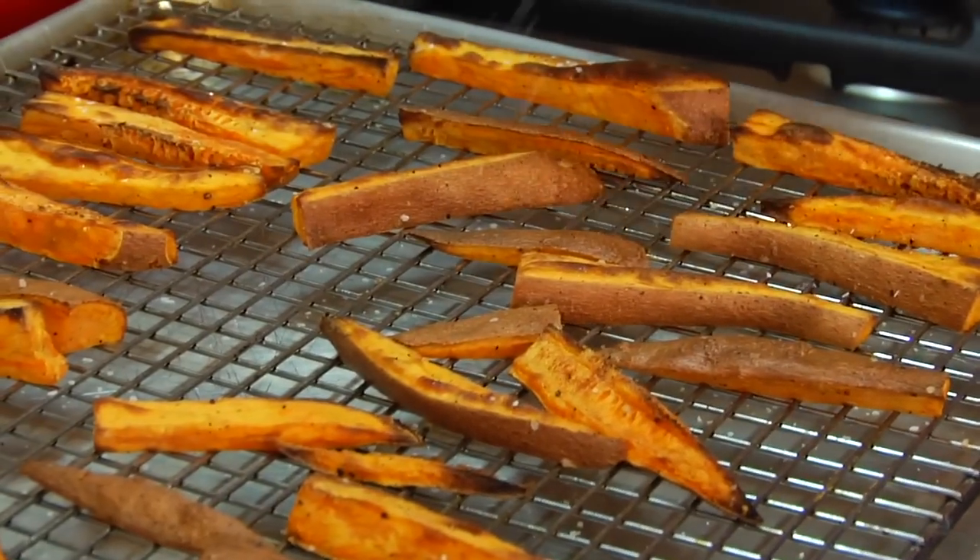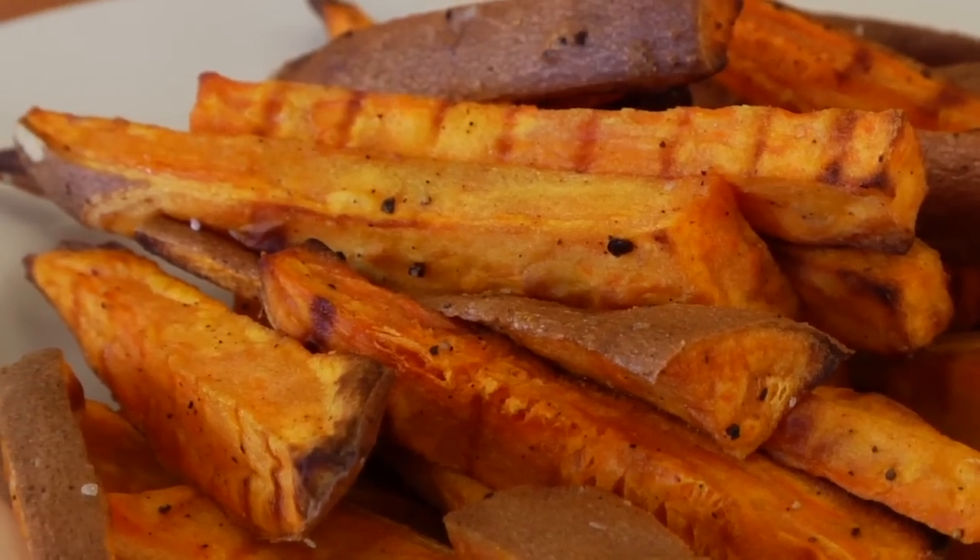Lookin' good! They're brown and crispy, and I like to finish them with one last hit of salt when they're hot out of the oven. There you have it, guys — a french fry that you could literally eat every day of the week. For more simple and nutritious recipes, tips, and ideas, make sure you check out cleananddelicious.com. I'm Dani Spies, and I'll see you next time with another how-to.